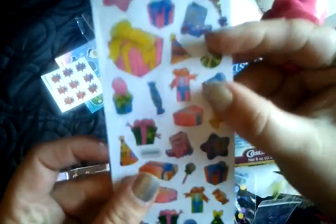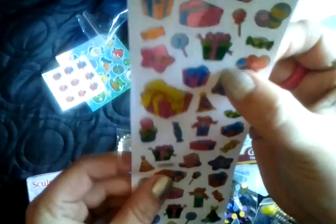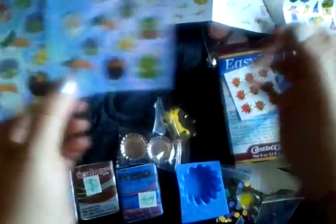And then these stickers which are really cute — I really like the sweets on them, and a little presents. Then these ladybirds and some Angry Birds ones which I've never seen anywhere, so thank you for those.